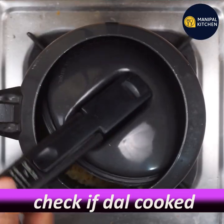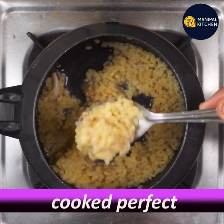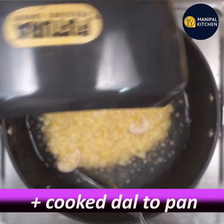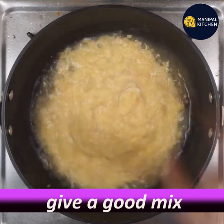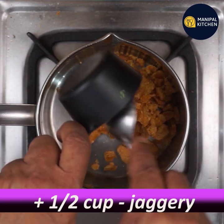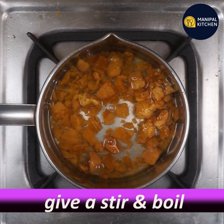If you want to cook it, you can cook it and mix it.